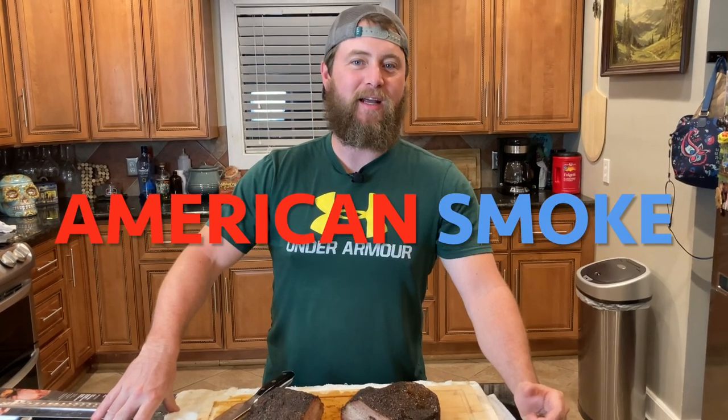What's up carnivores? Zach here with American Smoke, and today we're doing a comparison video on a couple of really cool knives. Maybe you just watched my hot and fast brisket video — if you didn't, you should watch it. It's pretty good.